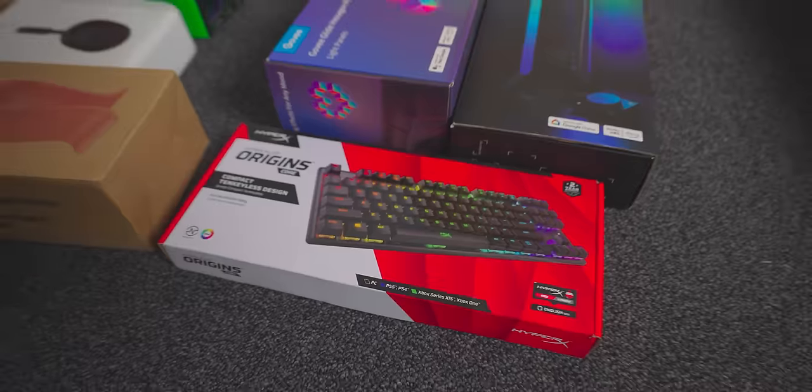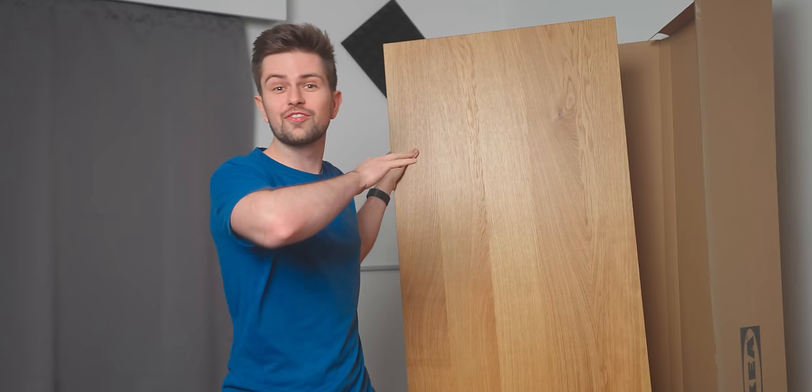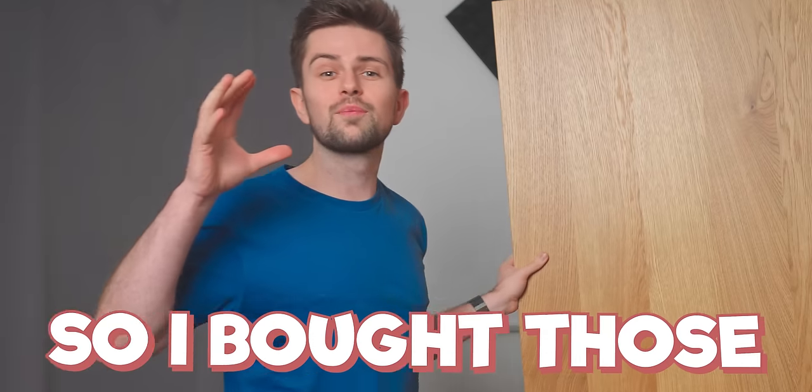I bought lots of great stuff for that, and maybe you're not going to believe it but I've never built Alex drawers or used Alex drawers, so I bought those for the very first time. We're gonna check out everything after this sponsor segment.